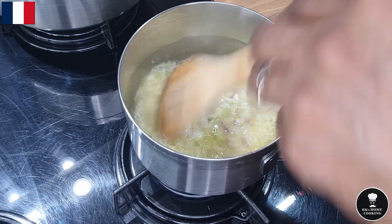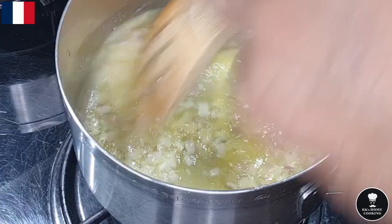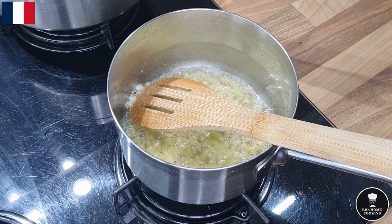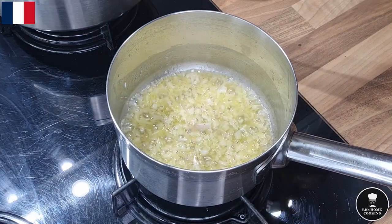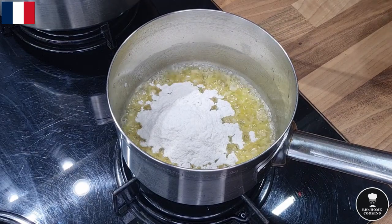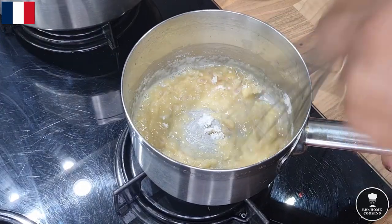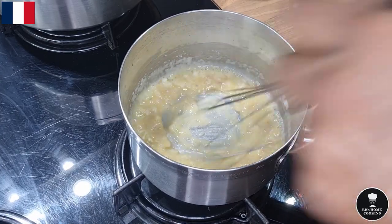These shallots don't need to cook too long — one or two minutes, no more than that. If it's too browny or turning golden, that's too far. Add two dessert spoons of plain flour. When you add the plain flour, don't wait — start to whisk. So shallots and plain flour: one minute cooking, no longer than that.